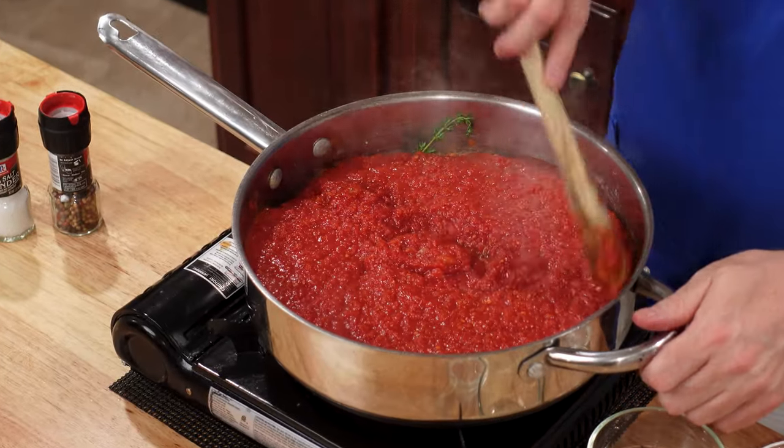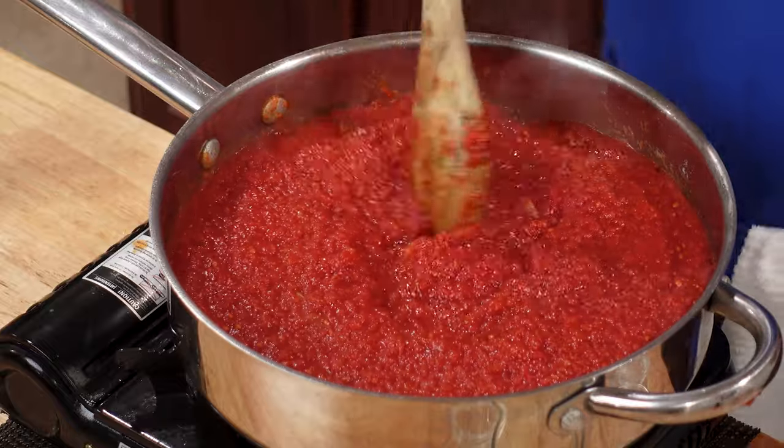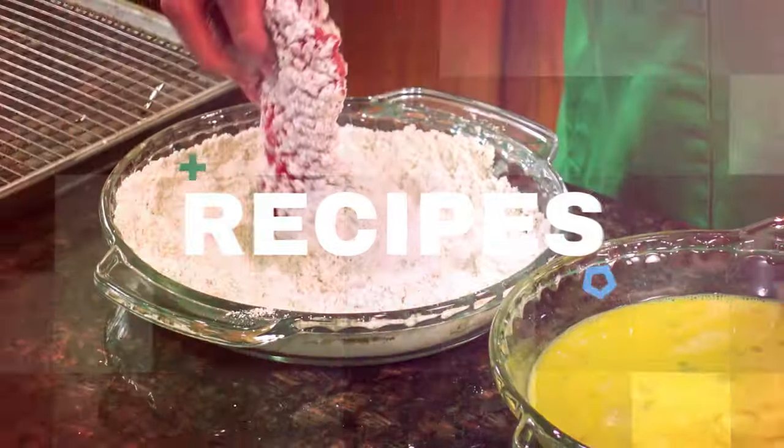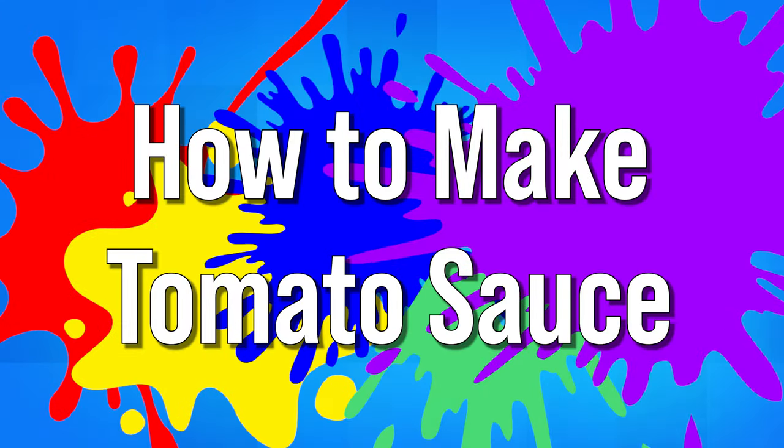Today on Let's Celebrate TV Basic Skills, it's Sauce Tomato, one of the five mother sauces. Welcome to today's episode of Let's Celebrate TV Basic Skills. I'm your host, Peter Lee. Today we're continuing our exploration of the five French mother sauces, and today we're doing Sauce Tomato.